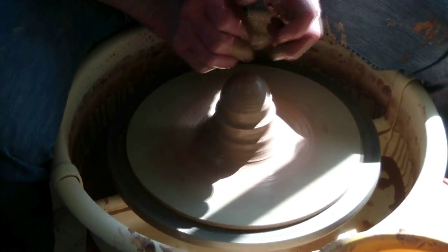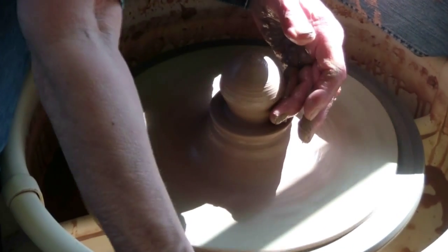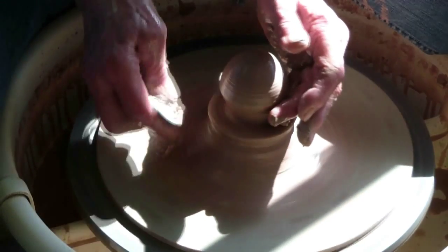The heads are thrown from a hump — maybe four or five from one ball of clay. Notice how the top of the head is completely closed.